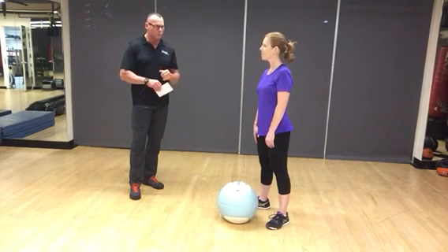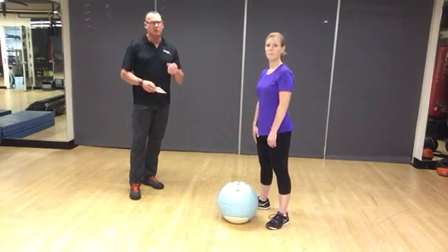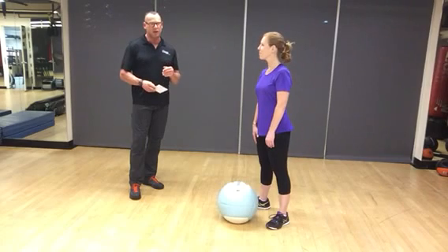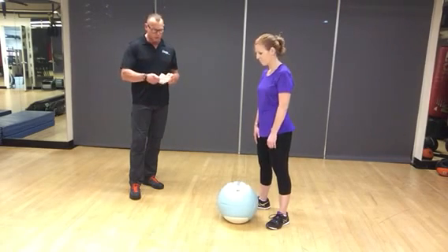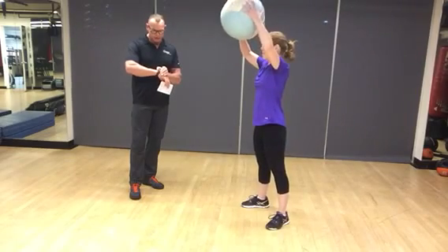She's going to show you 30 seconds of work so you can get an idea of how to do it. Just know the rest format is 30 seconds on, 30 seconds off, four rounds. So we're going to start with ball slams — 30 seconds — and go.